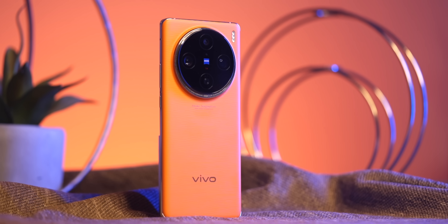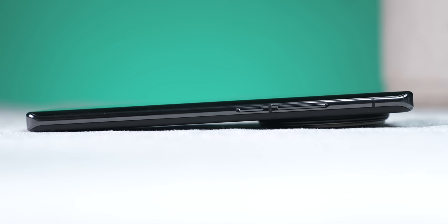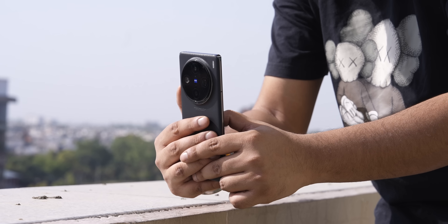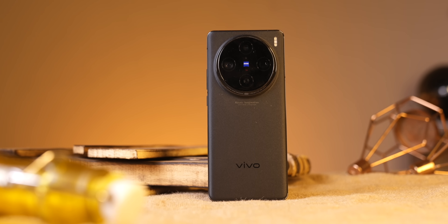Since we're talking about this camera module — it is raised a lot, and obviously no one can keep it flat on a surface. The whole camera module rests on the surface, so the right side part of the camera module does get scratched. I used it without a case for testing purposes, but yes, scratches appeared only on the camera module, not on the rest of the phone.